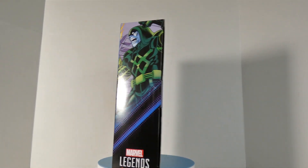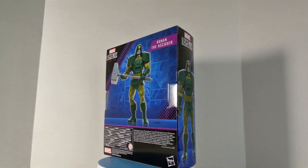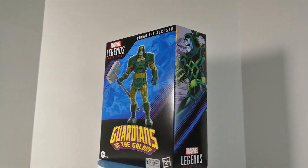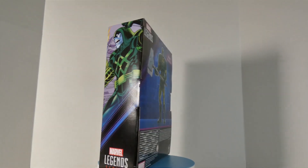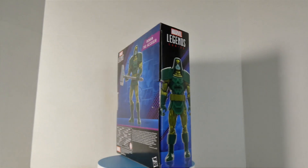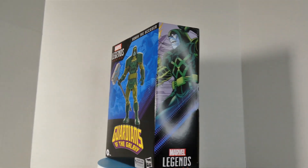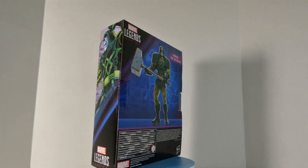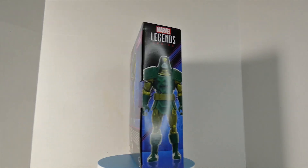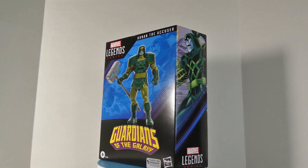When I heard the announcement for Ronan the Accuser I got excited, then I heard it was Amazon exclusive and I was like, yeah. But then I finally saw it and I was like, you gotta be freaking kidding me — 40 bucks. I debated it, went back and forth, and then xmane87 said he didn't think this one was going to reach clearance like Gore the God Butcher did, and I was like, oh no, and I just took the plunge and bought him.